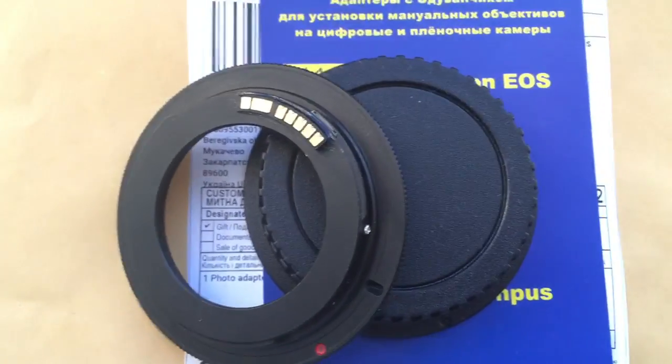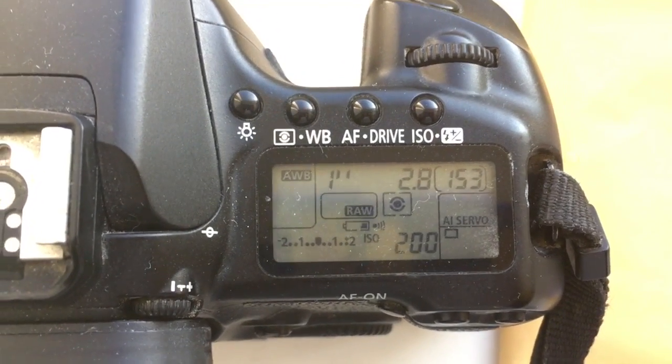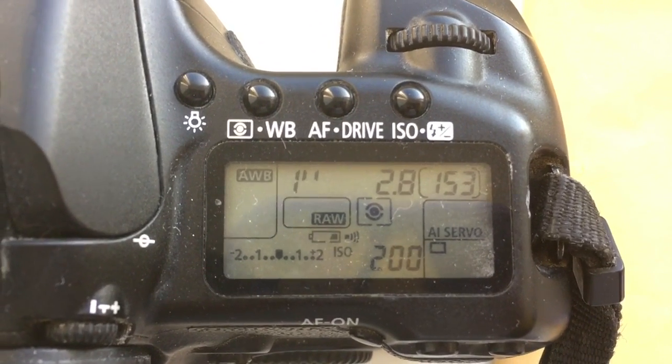Now I check the adapter in my camera. Look, I pre-programmed focal length is 100mm and aperture 2.8.